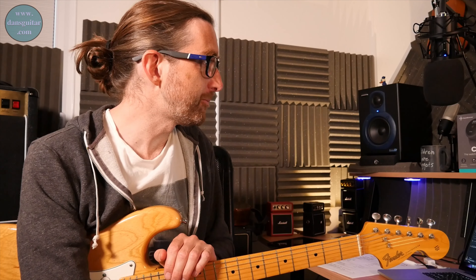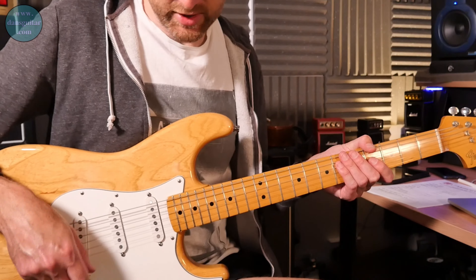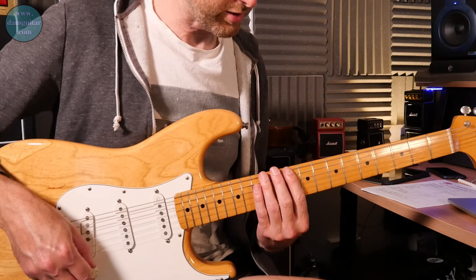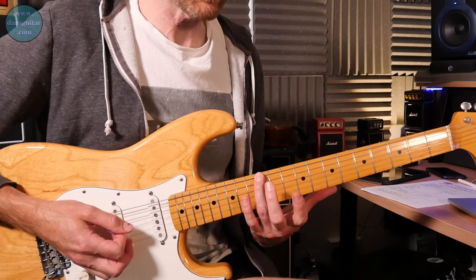So this is the breakdown of the lick. It's fairly straightforward in the sense that it's just a pentatonic scale, and what you're going to be doing is using the lower half of shape five to start off with.